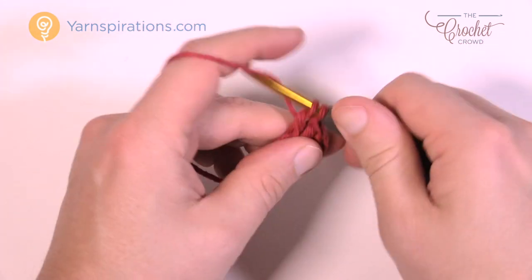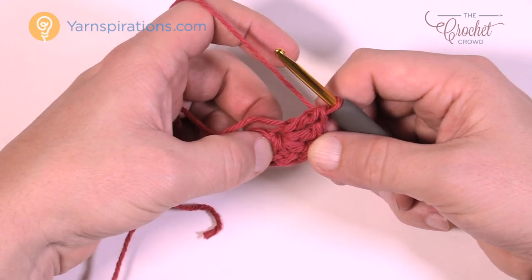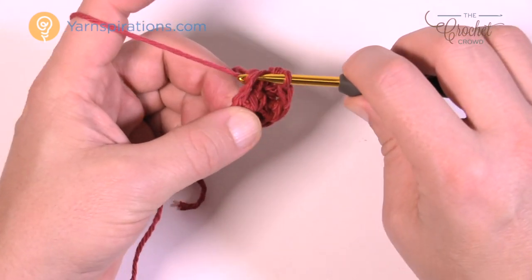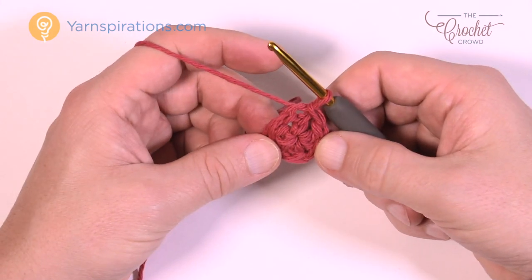Once you have your six done — you have your chain that you started with plus five more, so 1, 2, 3, 4, 5 — that gives you a total of six. Just pull it around and join it to the top of the beginning chain three that you started with with a slip stitch, and that is the center of your pie. So let's move along to the first round.